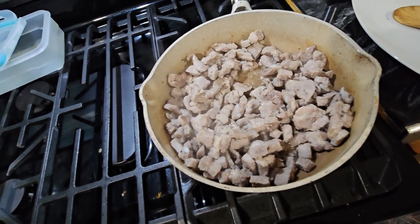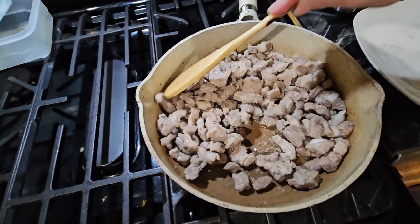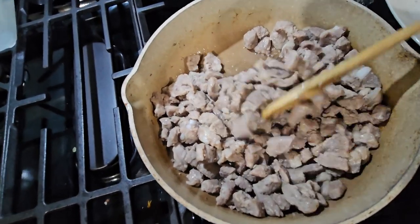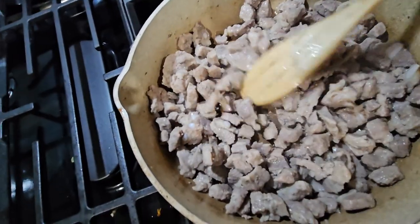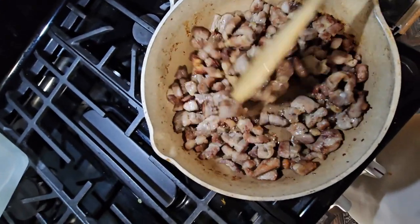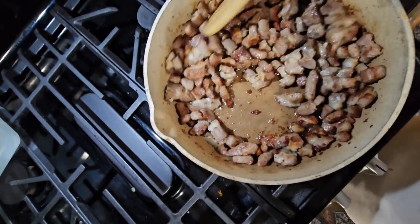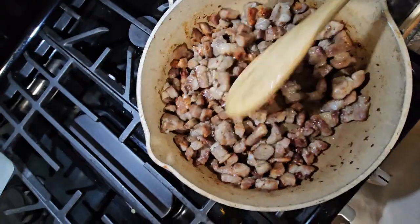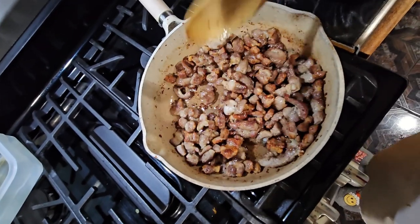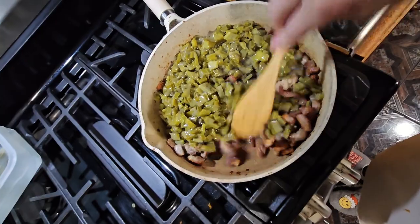After 19 minutes, the water is gone, so I think we're not going to need any oil because the meat is going to be cooking in its own grease, as you can see. It's starting to turn golden brown — a little more and then we're going to start putting our nopales, or cactus, in here. After 29 minutes it looks like this — the meat is already fried, so we're going to put the nopales in there and fry them together.